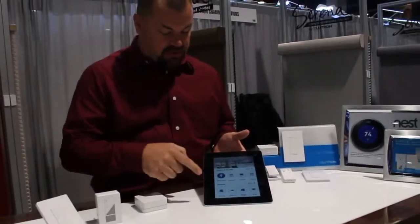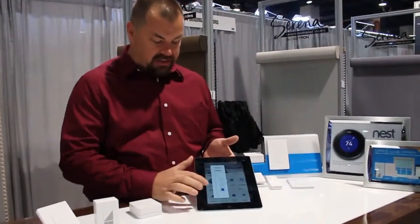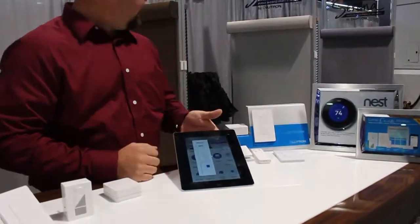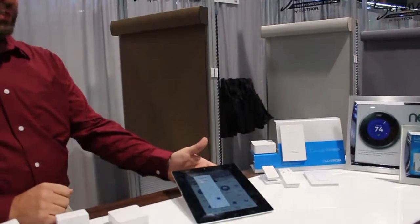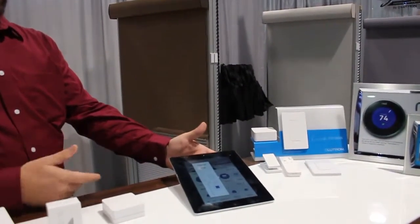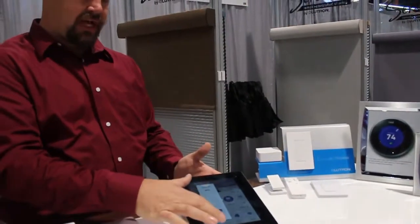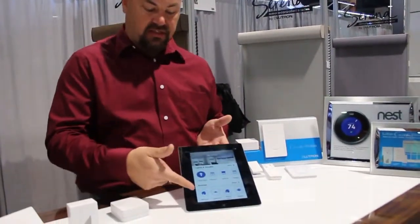We've already set up individual shades in the app, which gives something very easy to operate — you can see where the shade is. I'm going to slide the shade halfway, and as you can see the shade behind me is now operating. It's going to go up to the position I put it to. You can stop there, set favorites, and stop anywhere you want. I'm going to slide it all the way back down.